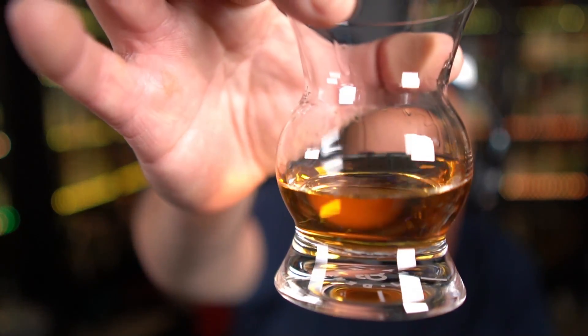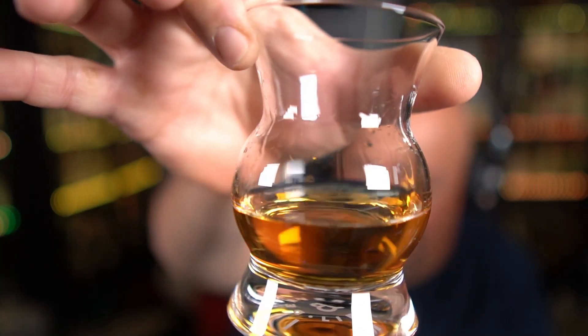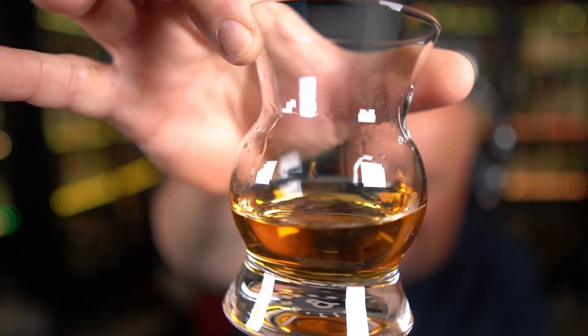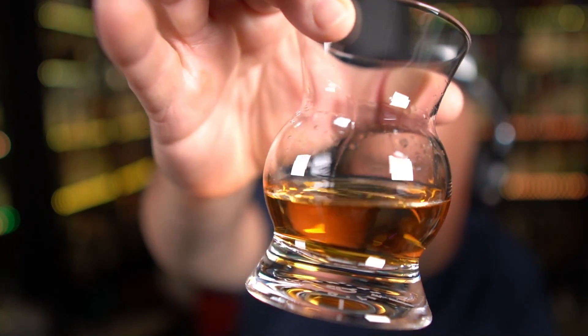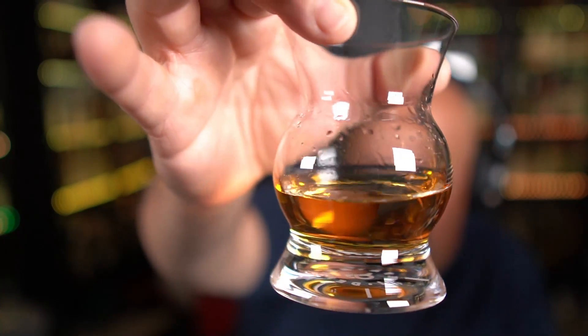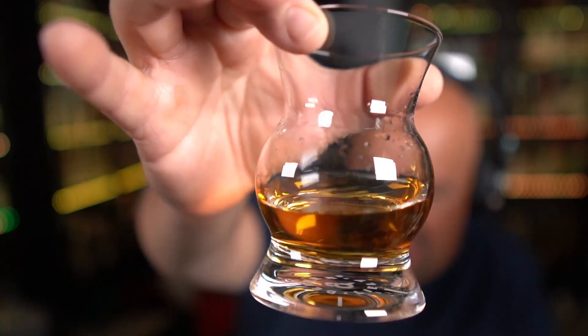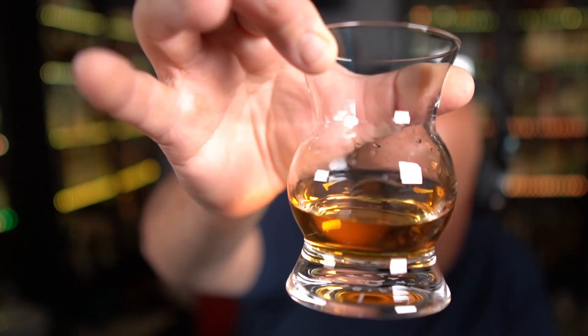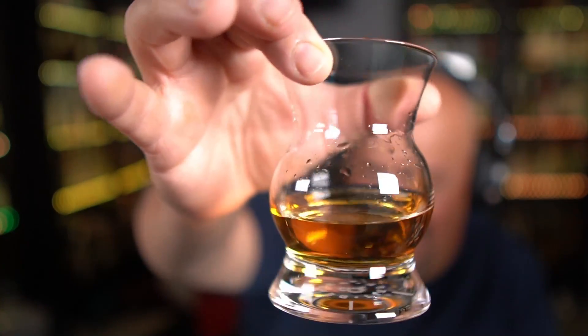Looking at it in the glass, it coats the glass beautifully. You got those tears forming on the glass, so it should have a nice viscous mouthfeel to it. Looking at the tequila itself, it has a beautiful rich amber color to it. Looks nice. Crystal clear — there's no coffee floating in or anything like that, so you don't have to worry about that. It looks beautiful. So let's see what we get on the nose on this.